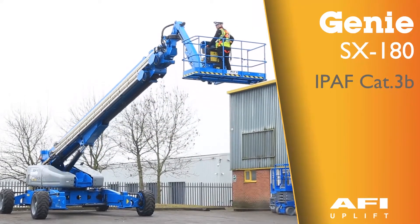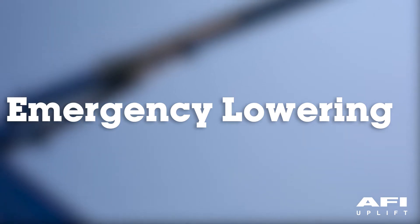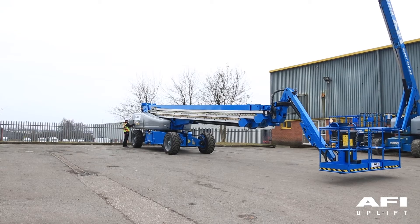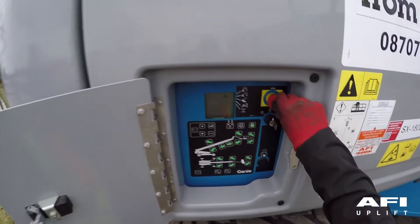This is the Gini SX180. To test the auxiliary controls, turn the key switch to ground control and shut the engine off.